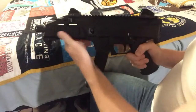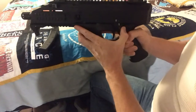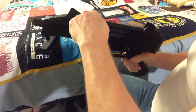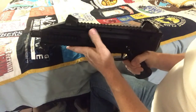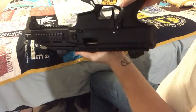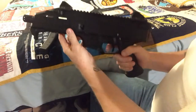Unloading the gun. Point in a safe direction. Remove the magazine. Set the fire mode lever onto the fire mode. Pull the cocking handle into the rear position and make sure that the chamber is empty. By pushing the cocking handle upwards, it is possible to fix the slide in the rear position while another person can check whether the chamber is empty. Release the slide. Pull the trigger. Dry fire.